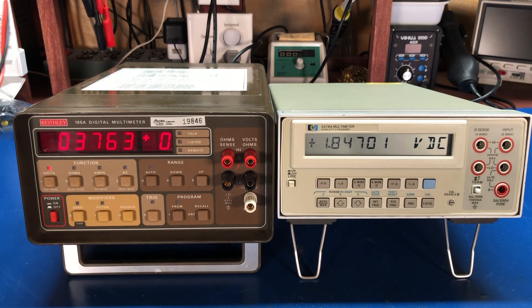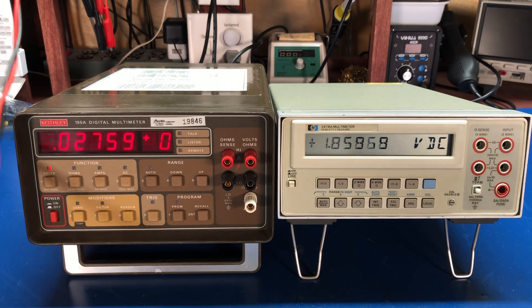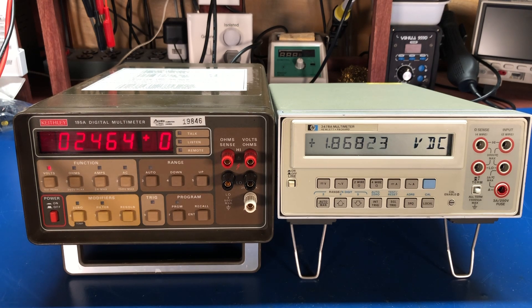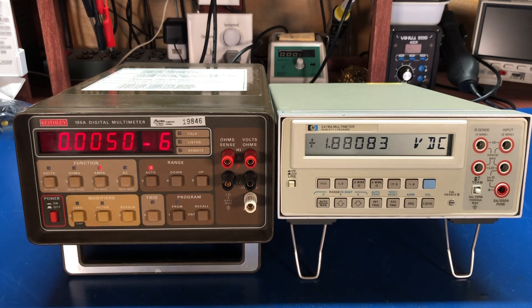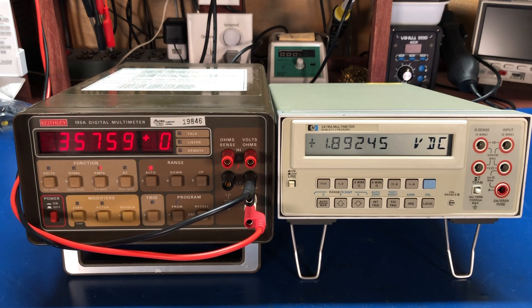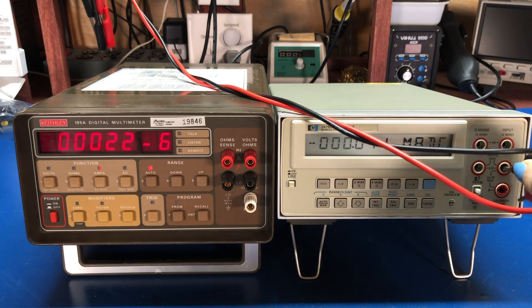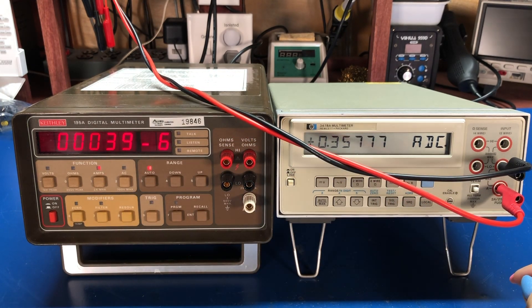Let's look at a couple of values quick just to see how it's doing. I've got my leads hooked up to my HP 6205C power supply, which has a current limit of 0.3 amps — so it usually comes up around 0.357–0.358. Setting this to amps: the Keithley comes up 0.357, and the HP reads 0.357 as well. So that looks good.